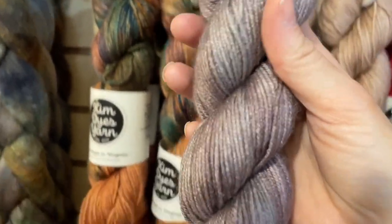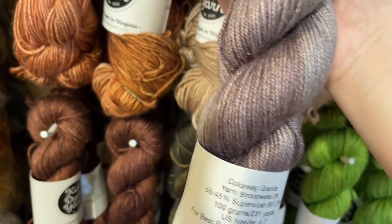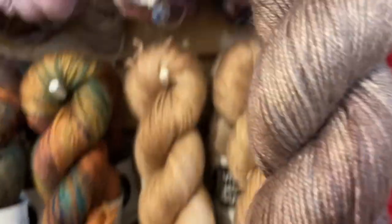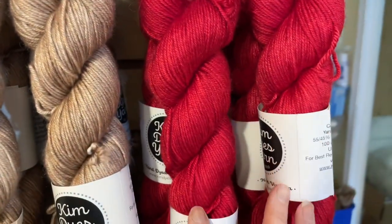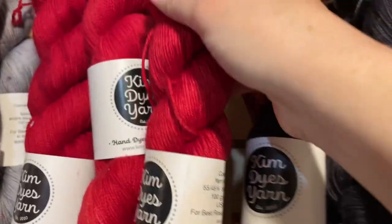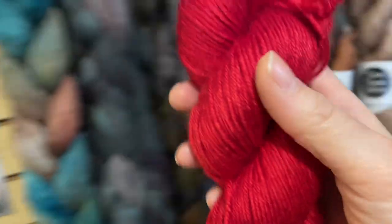Then this one is Granite — it's like a gray with a gray-purple variegated streak running through. Really interesting, makes for a really beautiful colorway. And this one is Cherry on the DK. We can take the Cherry over to the fingering — look, it's so consistent. Kim's such a great colorist. Colorway is very consistent.